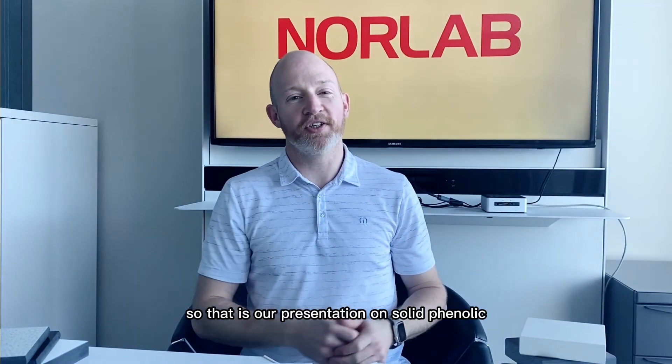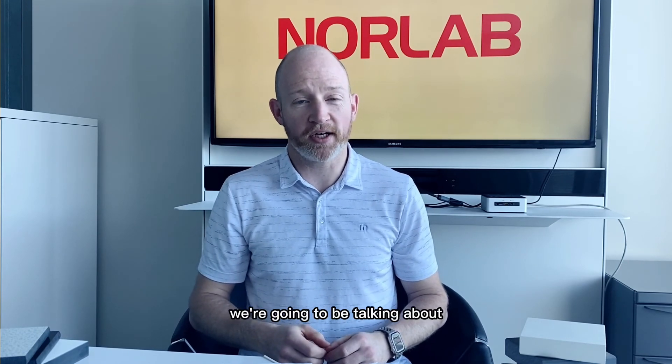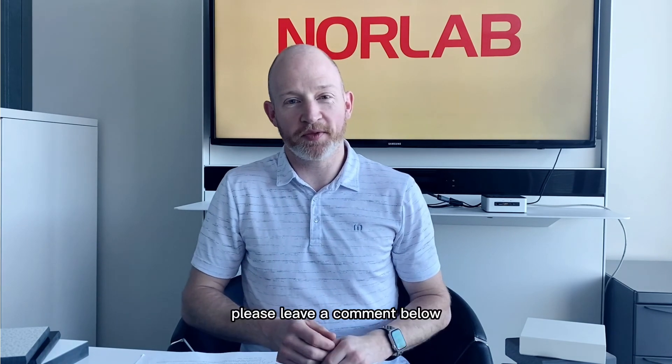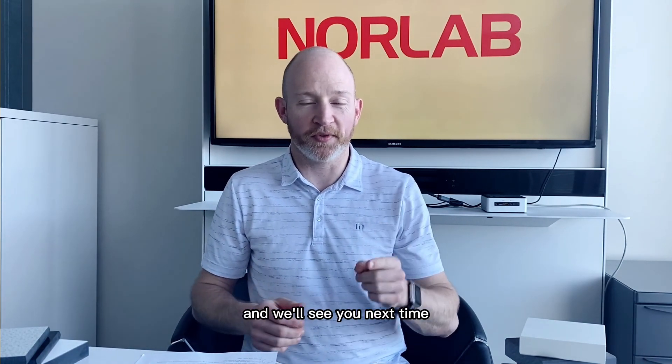That is our presentation on solid phenolic compact panels. We hope you found it useful, and next time we're going to be talking about stainless steel work surfaces. If you have any questions or suggestions, please leave a comment below, and as always, thank you so much for watching and we'll see you next time.